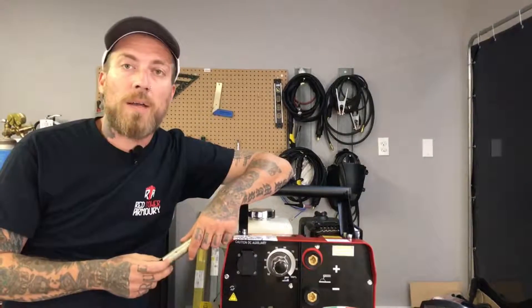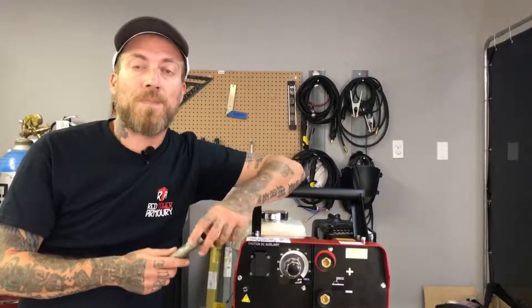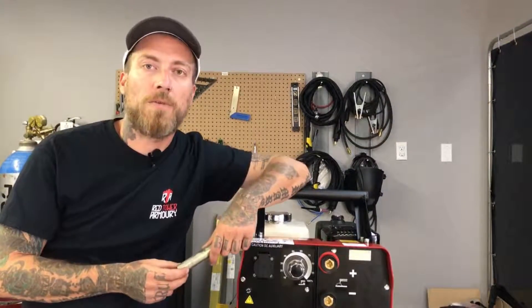If you enjoyed this video, please go ahead and subscribe down below. Don't forget that you can follow us on Facebook, Instagram, and Twitter. Until I see you guys next week, stay safe out there and keep having a lot of fun.